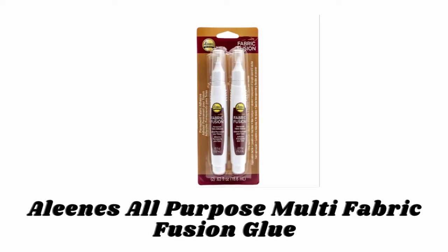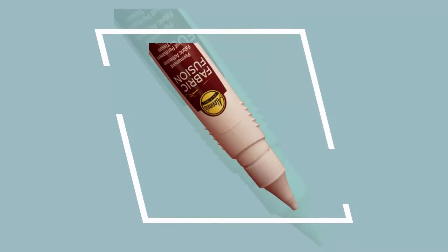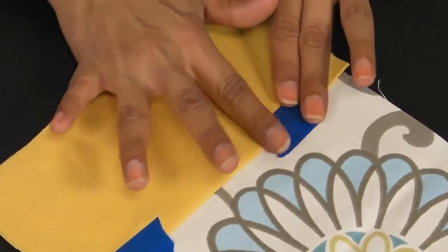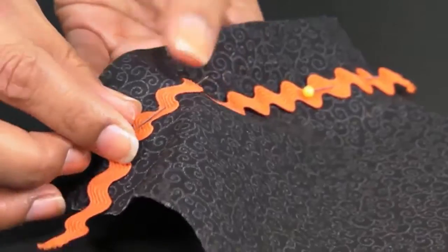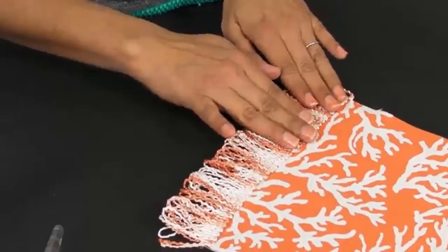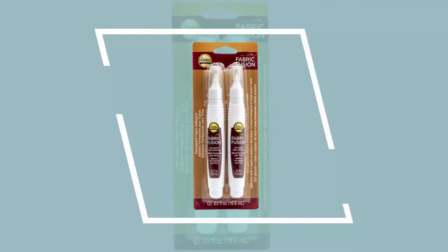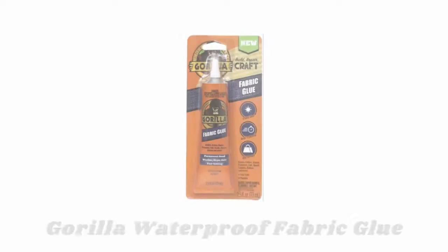Number four: Alene's All-Purpose Multi-Fabric Fusion Glue. Alene's Fabric Fusion Pen offers a unique clear, water-based, non-toxic urethane adhesive that provides a permanent fabric bond with an easy-to-use pen. It is formulated for adhesion with fabric to a variety of surfaces and embellishments including nearly every type of fabric, glass and acrylic rhinestones, sequins, beads, and trims. Unlike other fabric glues that stiffen after washing, Fabric Fusion remains flexible so your fabrics move with you. It comes in a low-odor, non-stringing formula.